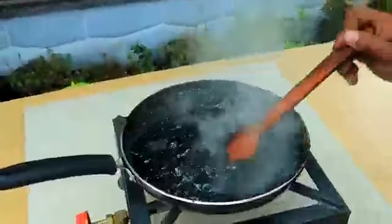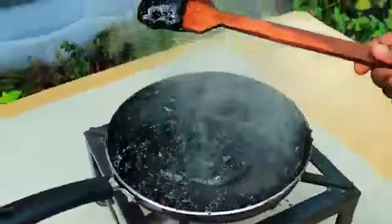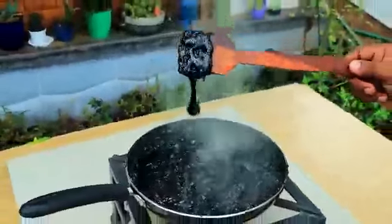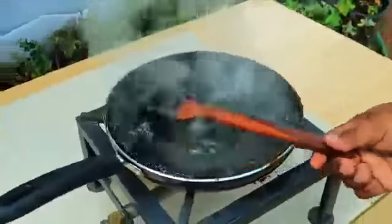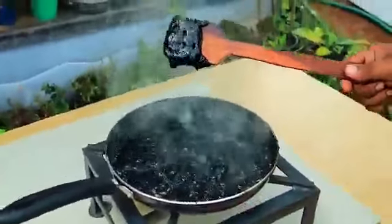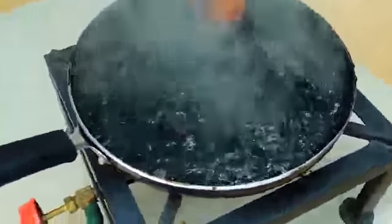We'll eat it too fast. Here we have a Coca-Cola roll.